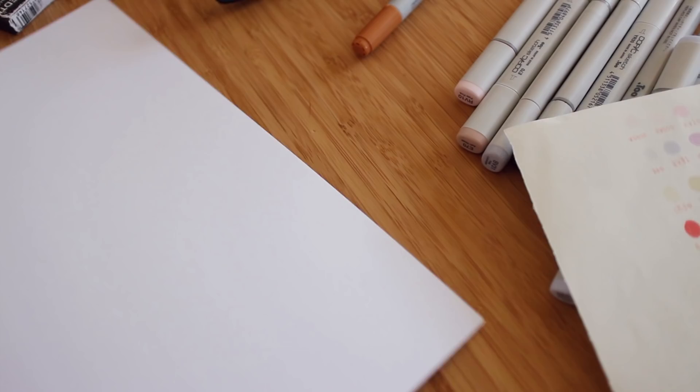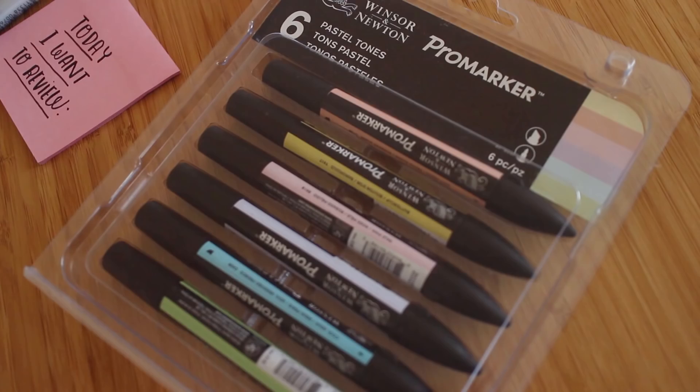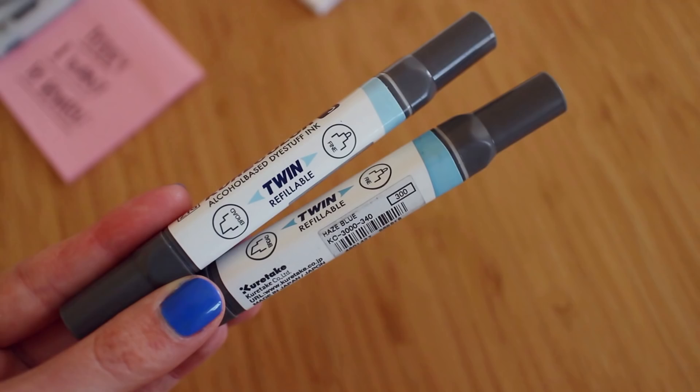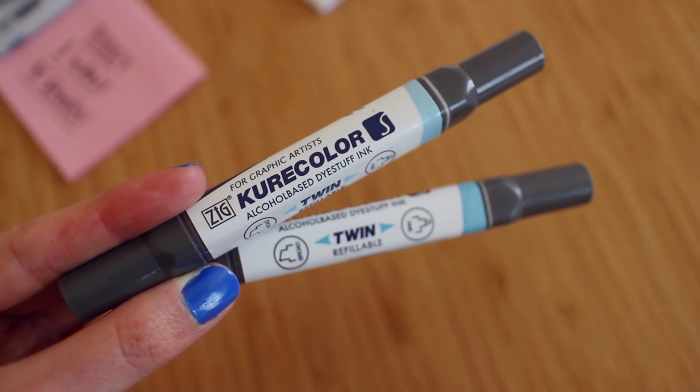I'm going to Mexico this Saturday, which feels very odd to say. And these are a few items that I am taking with me. For today, I want to review three sets of markers: the Touch Pastel Set markers, the Pastel Set for Pro markers, and the Cure Color markers. I haven't watched videos about these markers so far, but I found them on Colpens and I'm like, why not? I want to try a few of them.